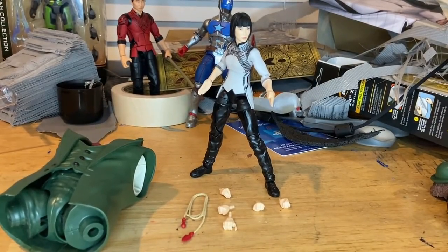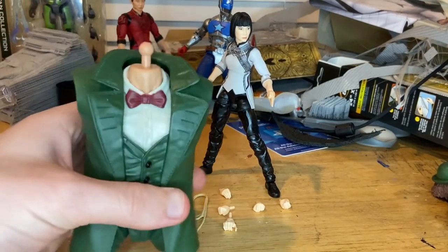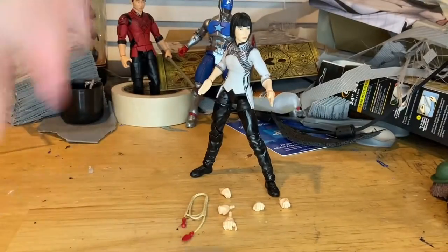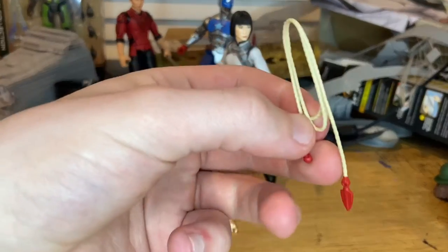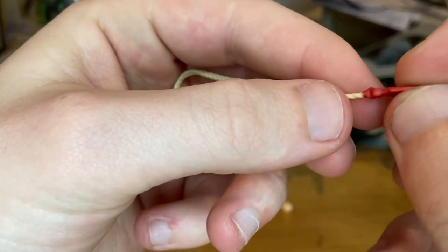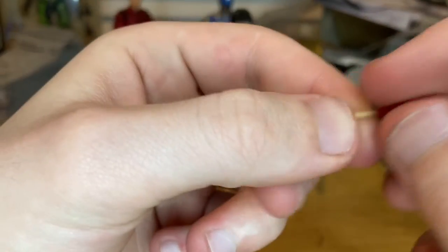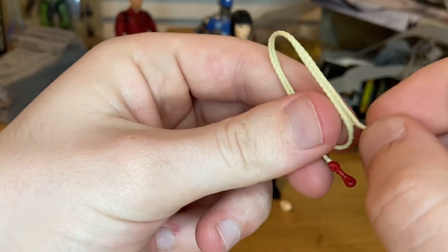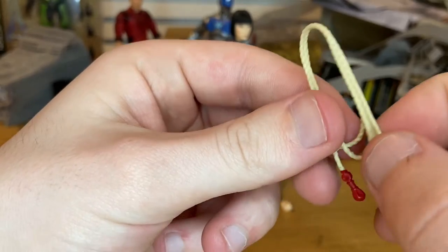Let's crack her open. Here she is out of the packaging. Going over the accessories: first we get Mr. Hyde's torso, which we'll cover once we build him. Then we get her weapon — a rope with a little grapple at the end, nice red color, kind of a soft plastic that reminds me of a rope.